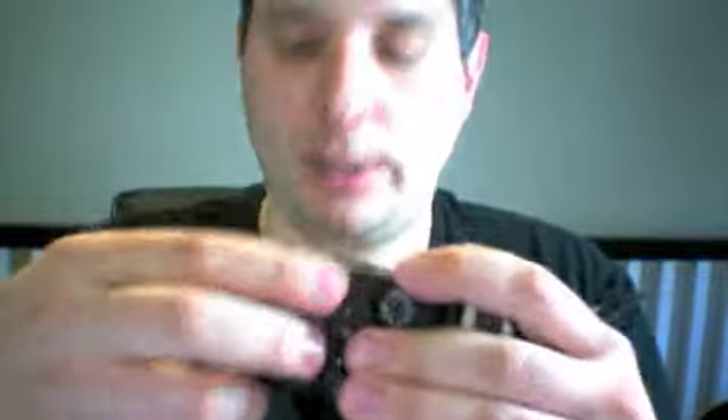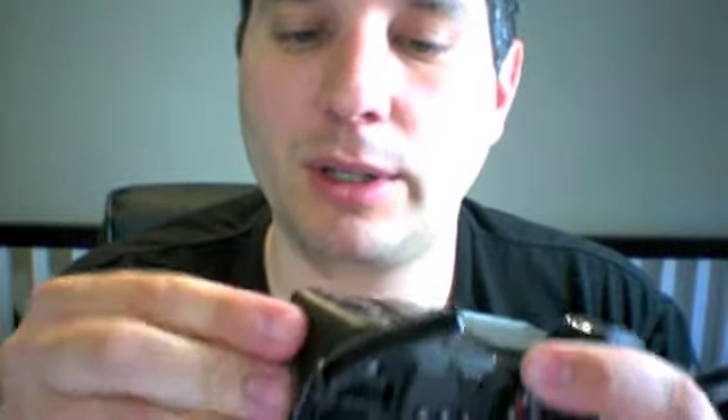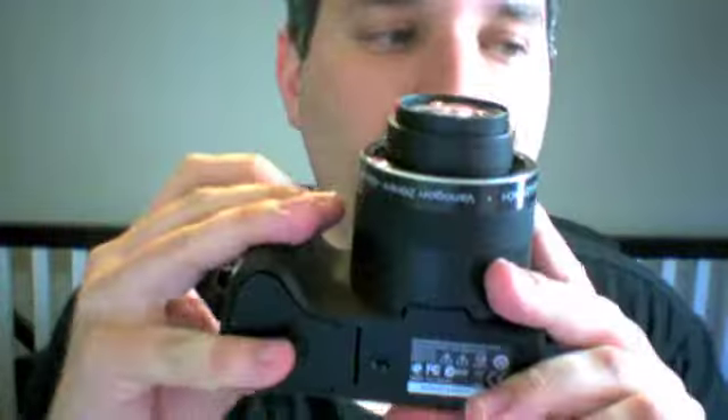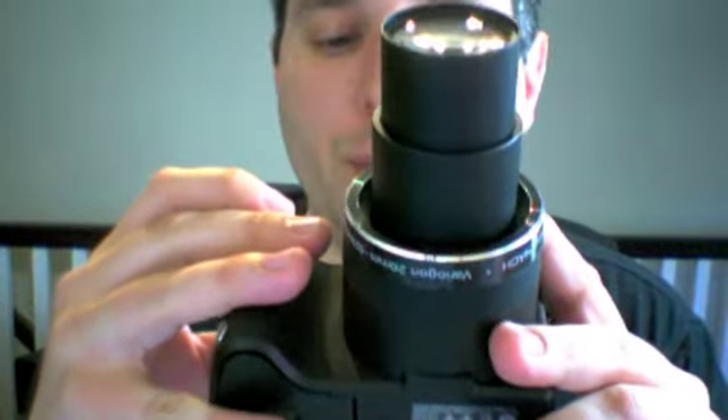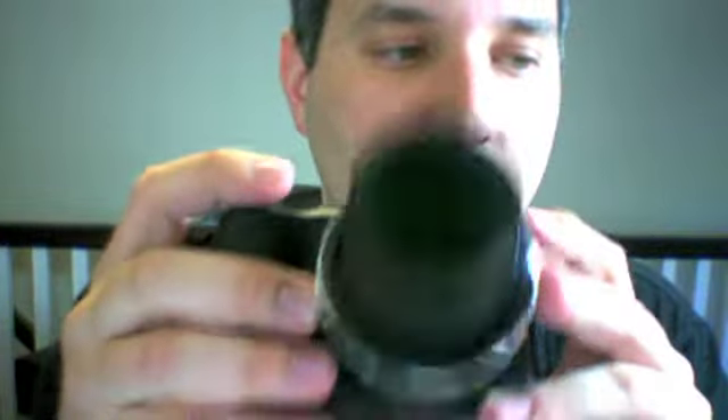This is a quick look, not a video review — as some folks have noted, we are fairly lax in our video reviews. This is just a quick look at the Kodak Z980, 24x optical zoom. You actually have some manual settings, and you can also shoot video with this thing — pretty exciting. I'm gonna give it a try. John Biggs from CrunchGear, signing off.